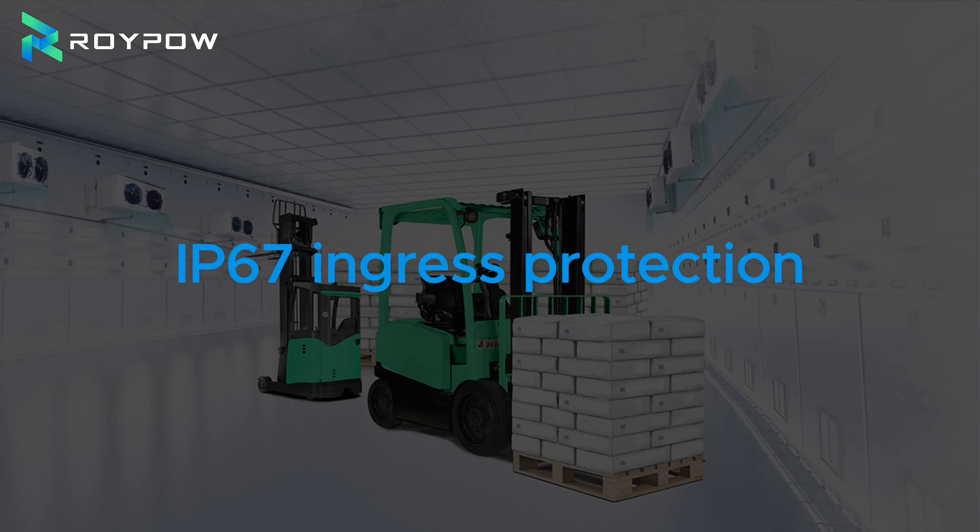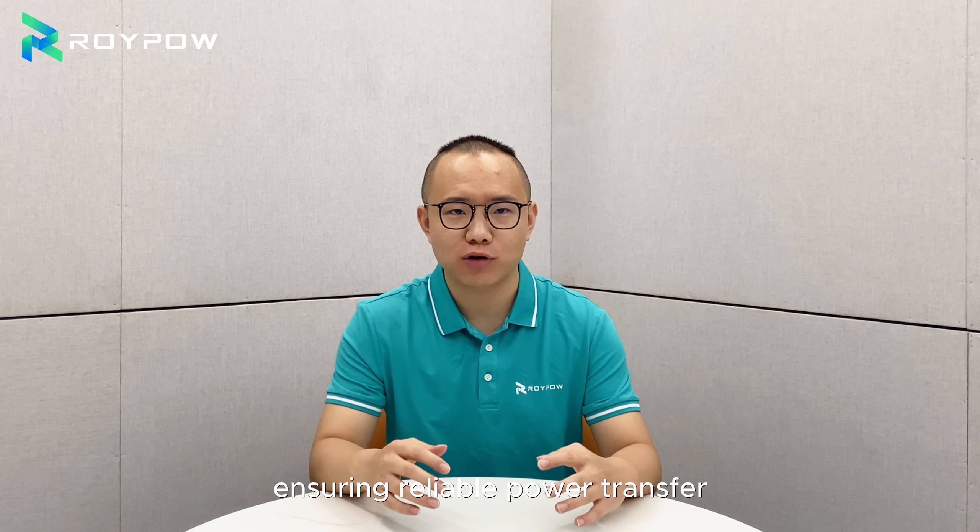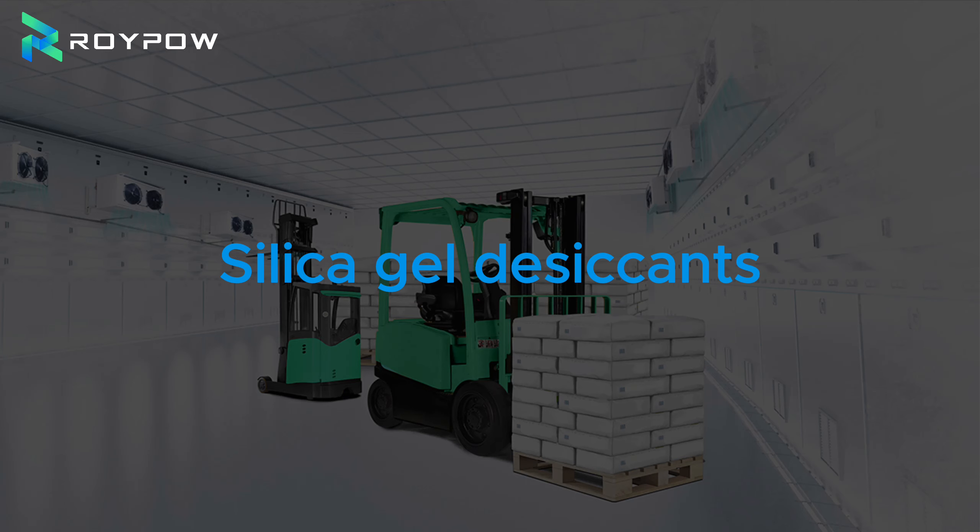IP67 ingress protection: reinforced waterproof cable connectors and built-in sealing rings keep dust and moisture out, ensuring reliable power transfer and protection against external elements.